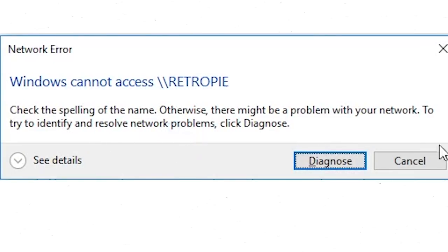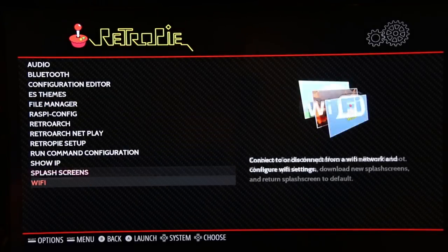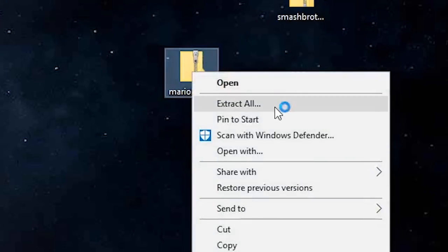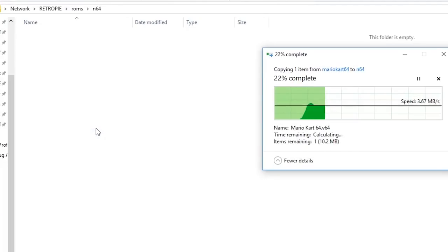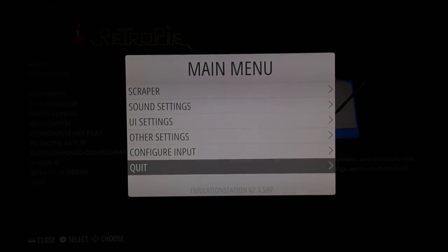If nothing shows up or you get an error message, first make sure that the computer you are using is on the same network that your Pi is on. Then either retype backslash backslash RetroPie or type backslash backslash then the IP address of your Pi. The IP address can be found in the WiFi configuration for RetroPie. Once you've got it working, download some game ROMs from your desired website, extract the files, and drag your games to the correct folders in the ROM section of your Pi. When they finish transferring, restart your Pi and all of your games should show up.